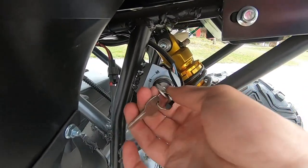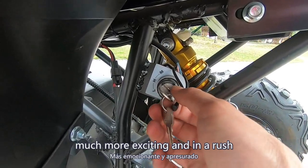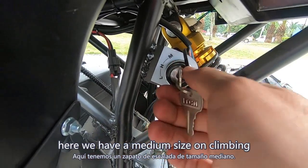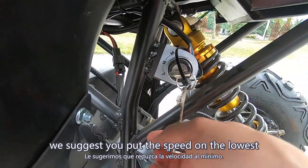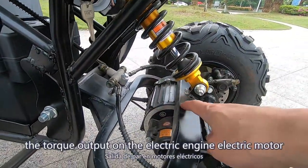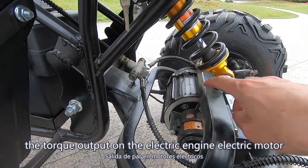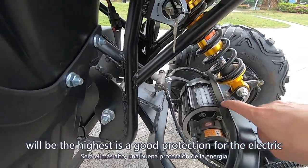For exciting driving, the higher setting gives a much more exciting rush. For medium-size climbing, we suggest putting the speed on the lowest so the torque output on the electric motor will be at its highest — this is good protection for the electric motor.